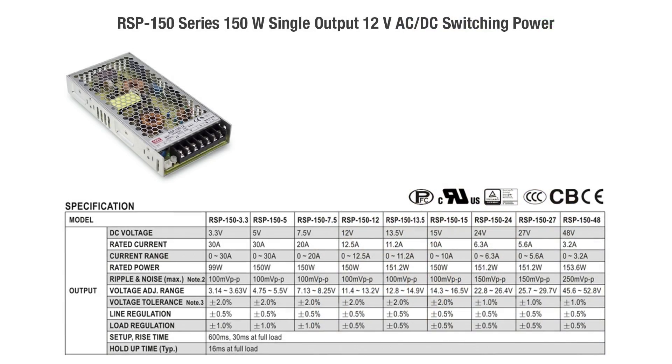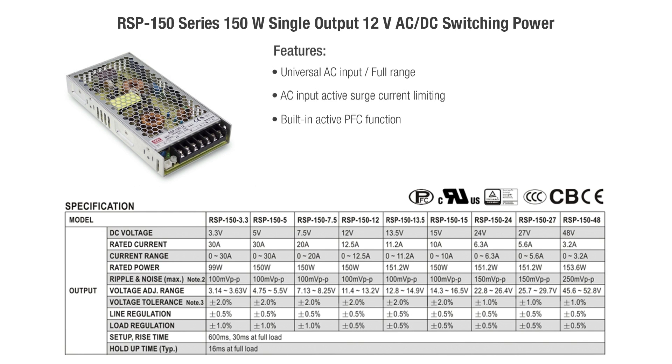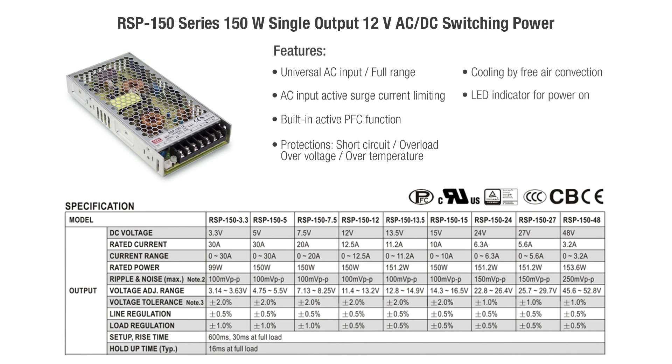The RSP 150 series — a 150 watt single output 12 volt AC to DC switching power supply — features universal AC input full range, AC input active surge current limiting, built-in active PFC function, short circuit, overload, over voltage, and over temperature protection, cooling by free air convection, LED indicator for power on, and a 1U low profile of 30 millimeters.